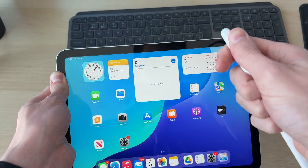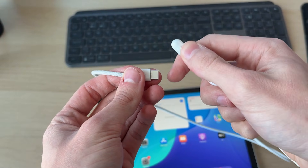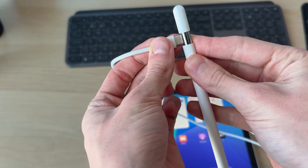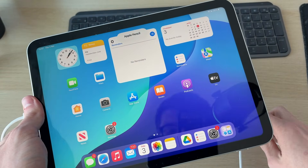If you've got the Apple Pencil 1st generation, you can go and take off the cap and plug it in. If you've got the USB-C model, you can pull back the cover and plug it in with a USB-C cable. Then plug the other end into the iPad and let it charge, as it may just be out of battery.